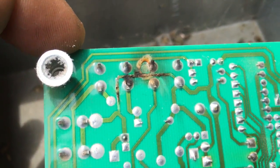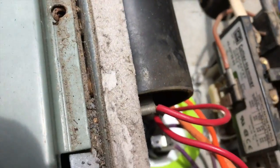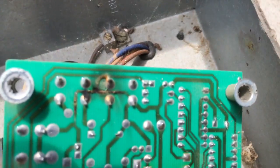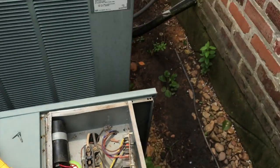Then I removed the defrost board, and if you look right there we got a nice burnt spot right where Y1 and common come out — it's nice and burnt right there. So we're gonna run to the supply house and get a defrost board.